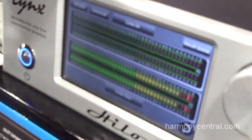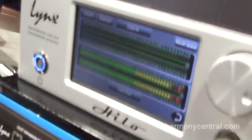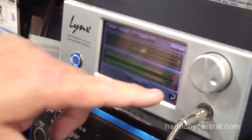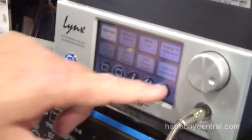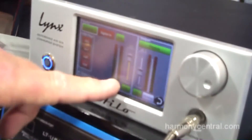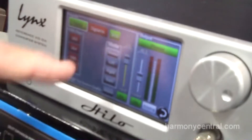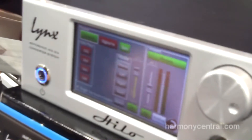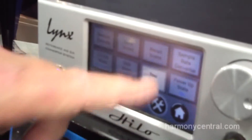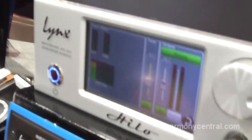Everything is run from the screen, which gives the opportunity to update it from time to time. A new update coming in just a couple of weeks is going to have a solo function added, a stereo function that goes from stereo left/right or mono, and in the tool section we're also adding a test tone so you can set a 1kHz test tone to any one of the outputs.